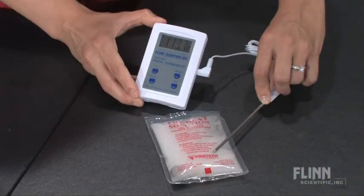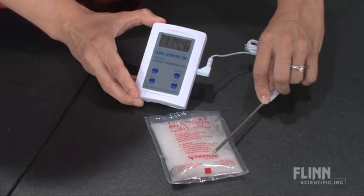Pass the hand warmer around so the students can feel the heat released in this surprising reaction. It will stay hot for 30 minutes. And the best part — the reaction is reversible, so the pouch may be reactivated and used over and over again.